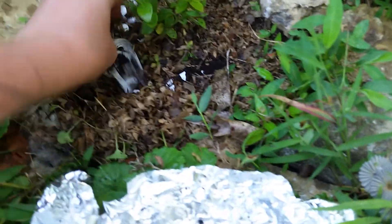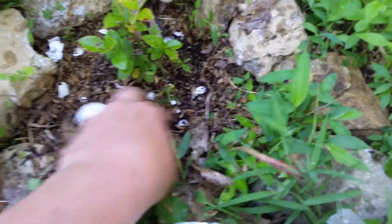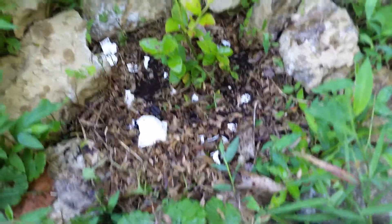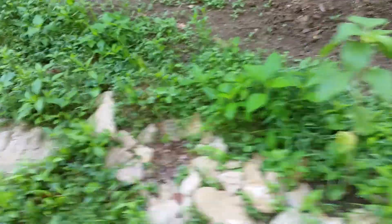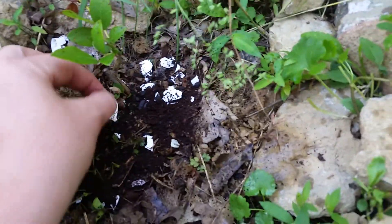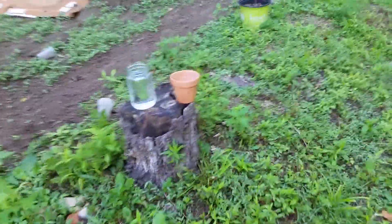I'm going to try and mix it in a little bit, and that'll help increase the acidity in the soil because the blueberry bushes like more acidic soil. So I'm going to add some here too.